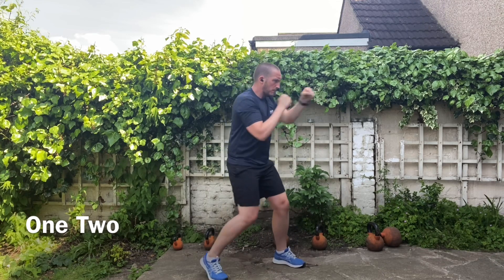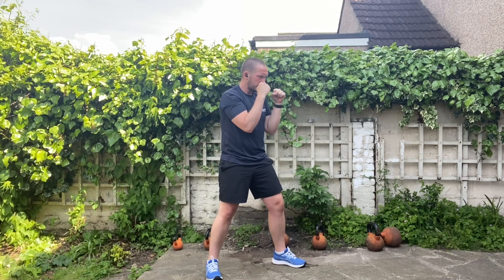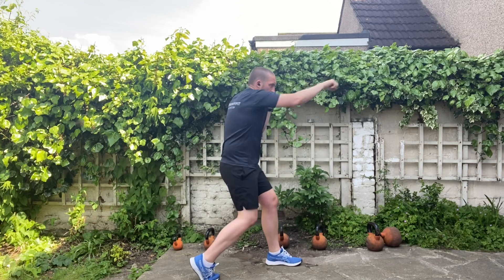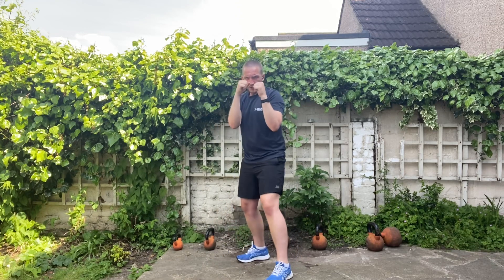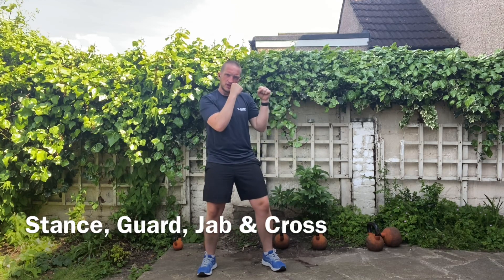Now we're going to put both those punches together into a one-two. It's really important that it's a fluid movement — we're looking for one after the other. Try to avoid stopping in between. Don't worry if it isn't too fast at the start; just look for a fluid movement pattern, one after the other. That's the stance, the guard, the jab, and the cross. Enjoy.